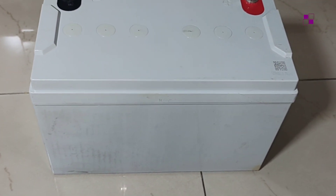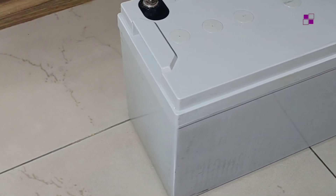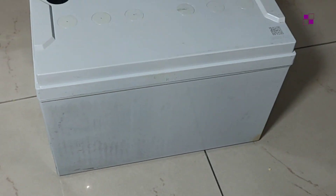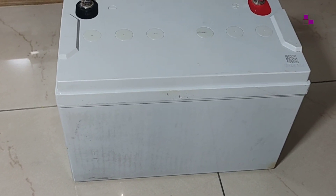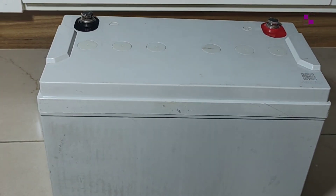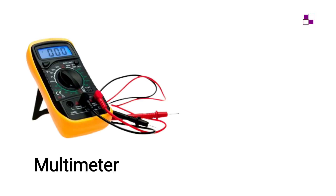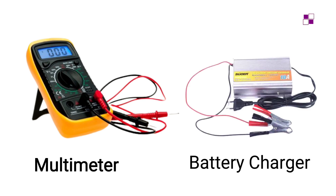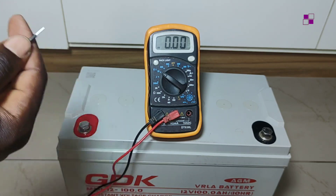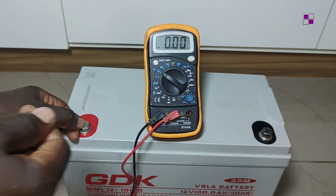We've covered what to check externally on the battery. Now let's look at how to know if the battery is good internally. Before you finally settle on buying the battery and making payment, you will need a multimeter and also a battery charger. The first step is to check the voltage of the battery.